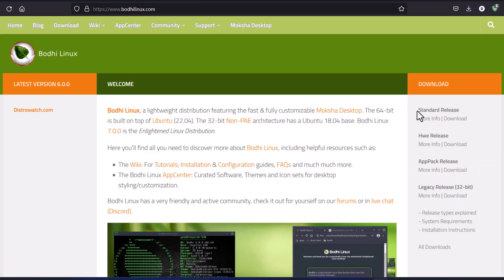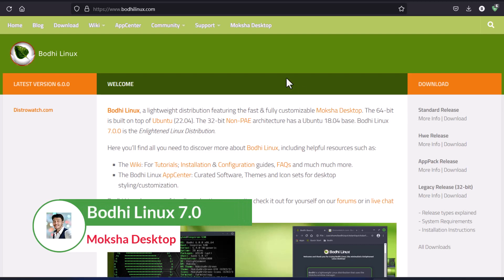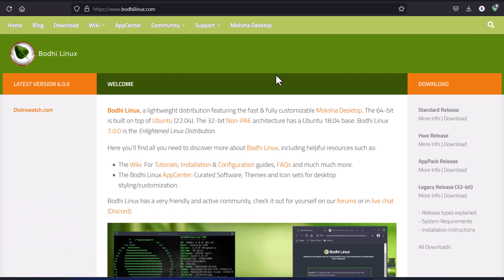Hey everyone and welcome back to my YouTube channel. Today I am going to discuss the Bodhi Linux new release 7.0. I have been waiting a long time for this distribution to come out in its stable version, and now it has finally released. The Bodhi Linux 7.0 stable version is based on Ubuntu LTS 22.04. Basically all the terms in Bodhi Linux are inspired by Buddhism — enlightenment, Moksha, Bodhi — you will find all these in Buddhism.